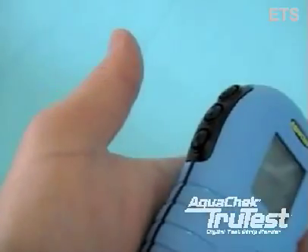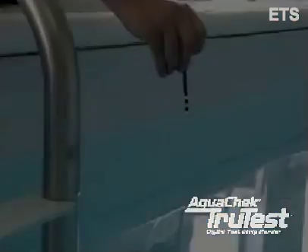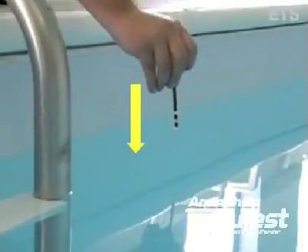A little closer now — to start the test, press the bottom button, located here, and dip one test strip into the water, completely submerging the entire strip before removing it.